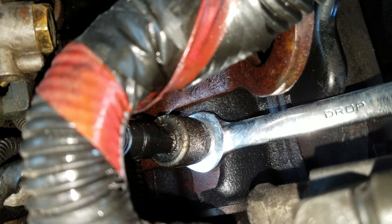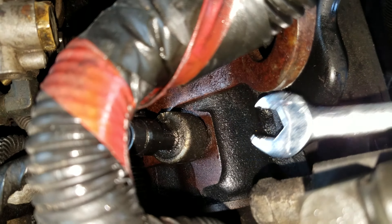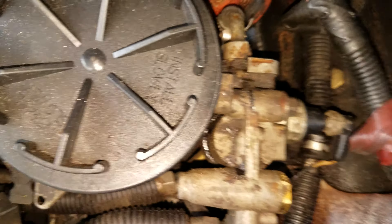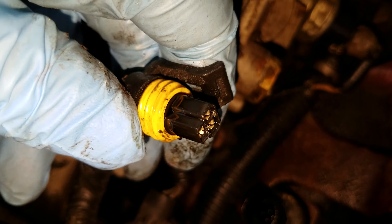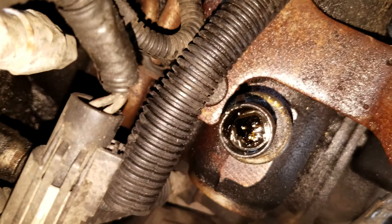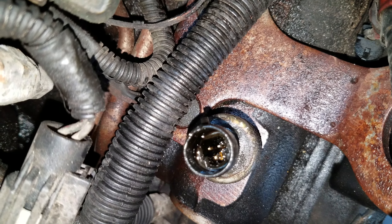I previously loosened it up, but you can come in through here if you don't have a crow's foot. So unhook this wire here, pop that off, and as you can see it's leaking — you can see all the oil on there and also how much oil is leaking out of that plug.